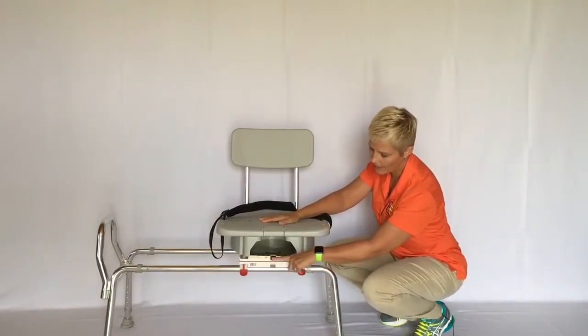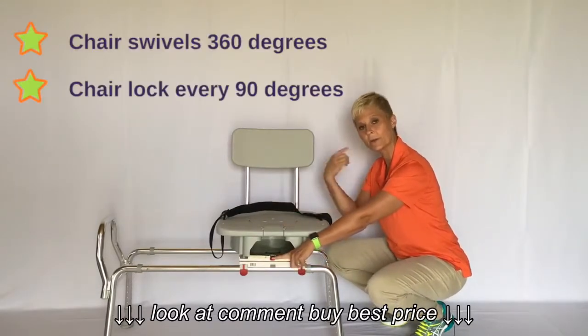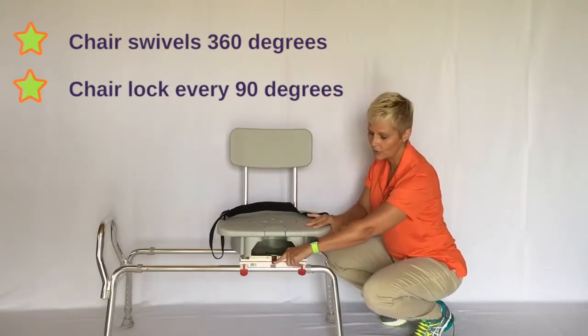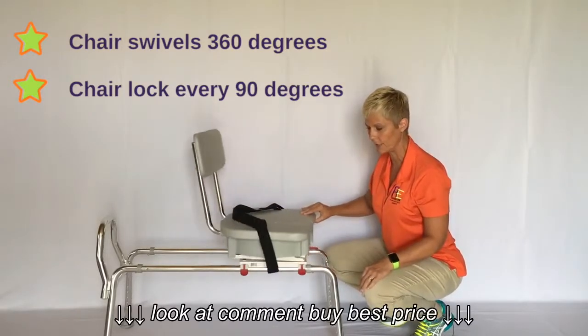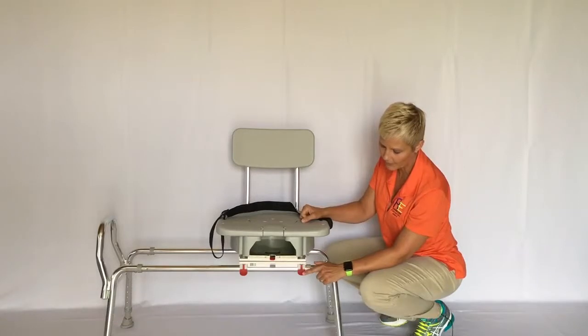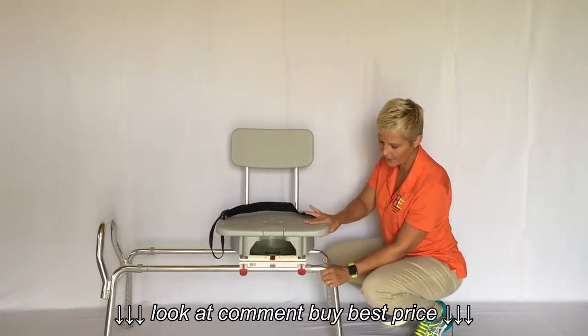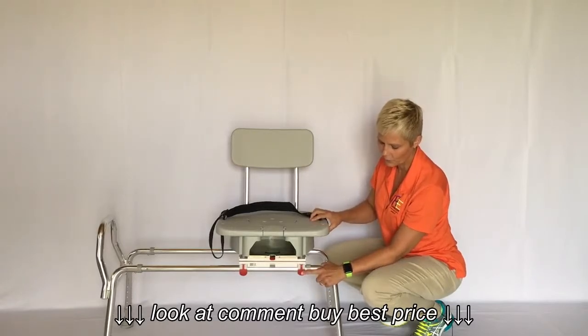The lever here is for the swivel part of the chair. This chair will swivel 360 degrees and locks every 90 degrees — you can hear that lock right there. The two smaller levers release a push button; the seat is locked at the end of the carriage, and pushing the lever down releases it so it will slide.